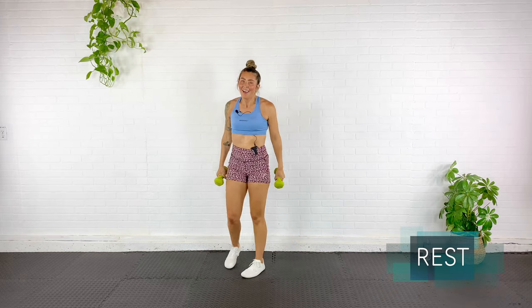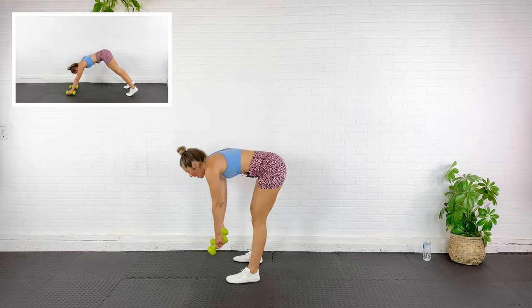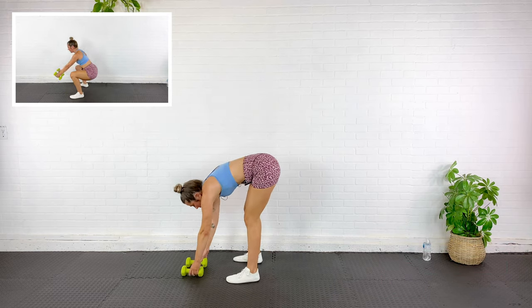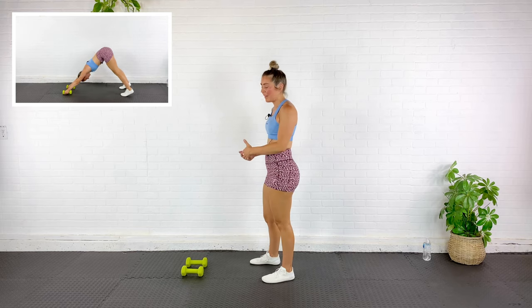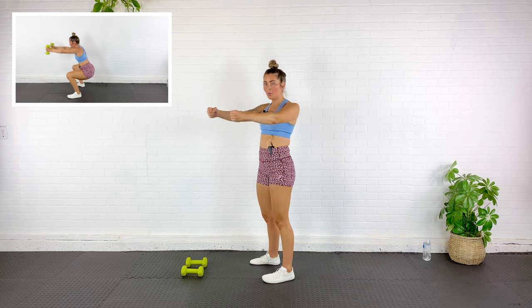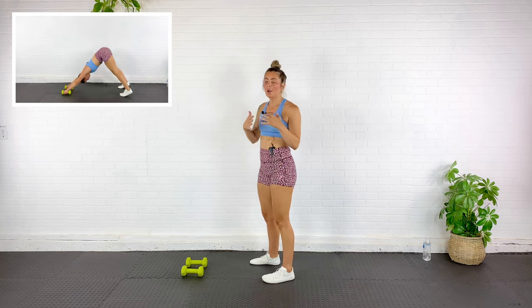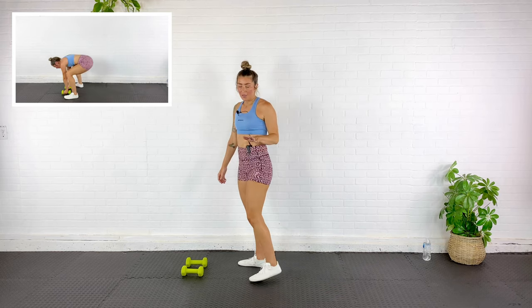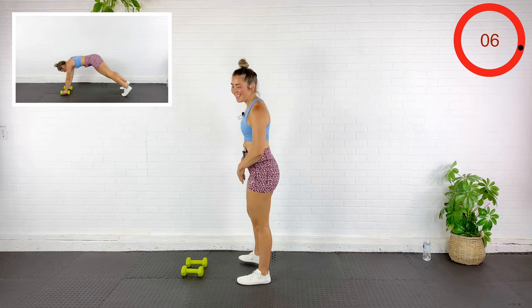Our next exercise is a downward facing dog burpee-ish. We'll go downward dog, shift into plank, then pop those feet into a squat, front raise with the dumbbells, back out to plank, downward dog, and repeat. It's a little challenging for the shoulders and the mobility of the hips. If you need to step it, you can.